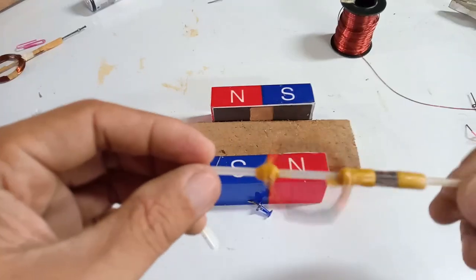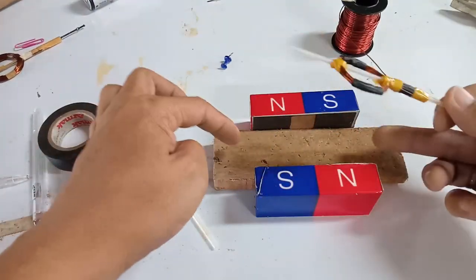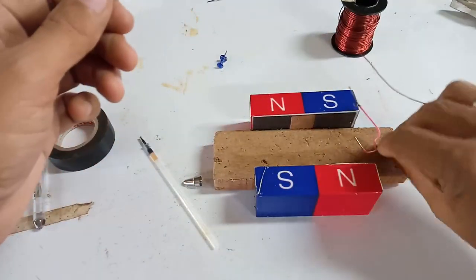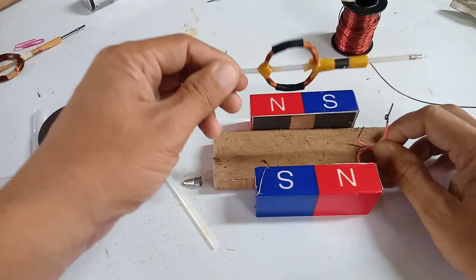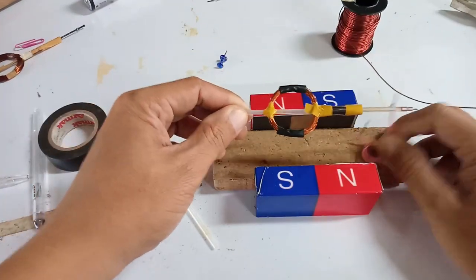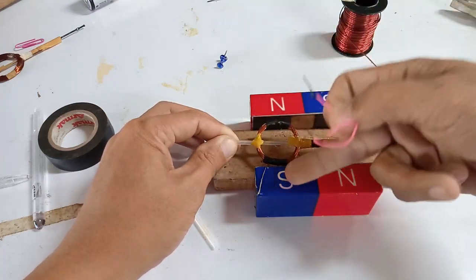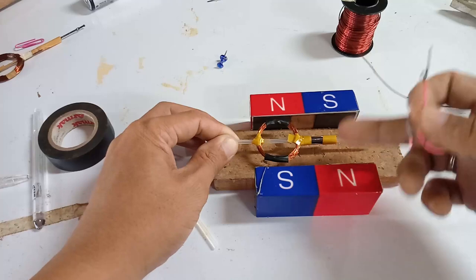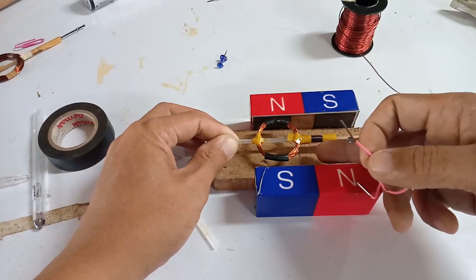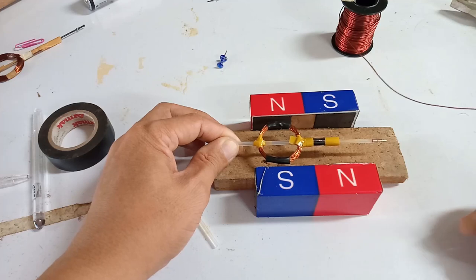The rotor is now ready. We will make the stator by placing some mounting to secure it, in order to mount the rotor within the magnetic field — between north and south. We will put the brush in contact with the commutator, then connect it to a battery, and then test it.